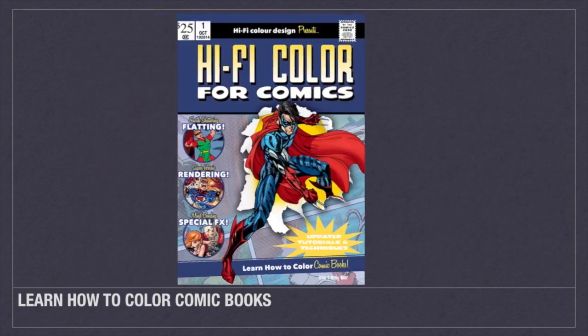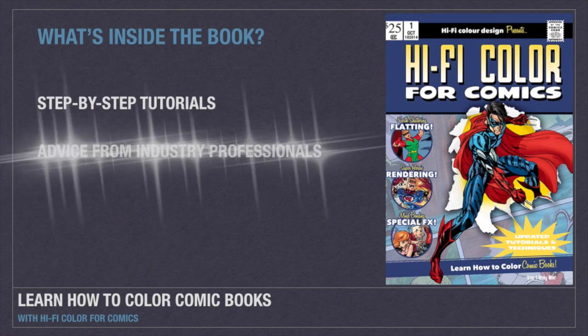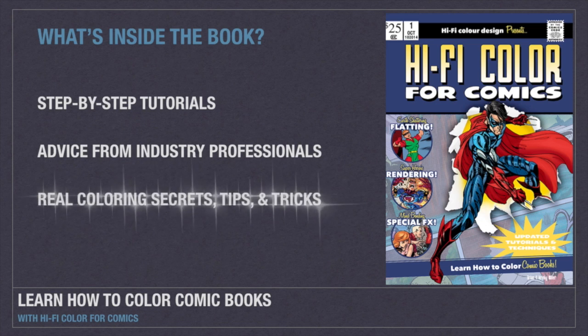Hi-Fi Color for Comics gives you amazing artwork to color from creators like Terry Moore, Phil Hester, Dan Juergens, J. Scott Campbell, and more.